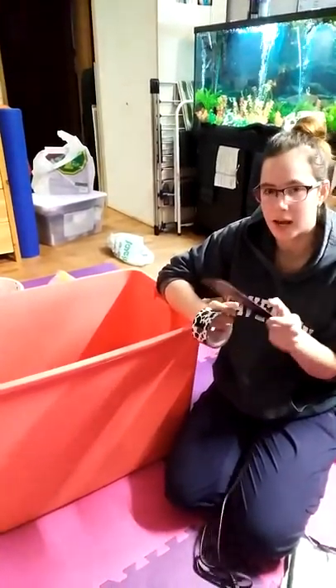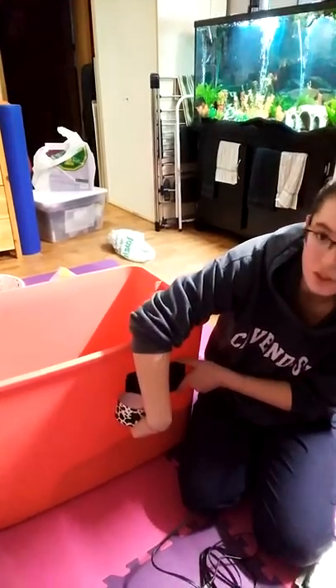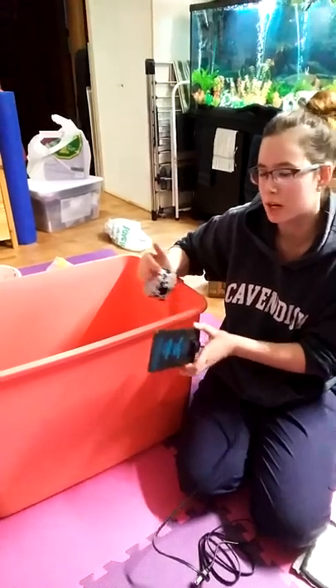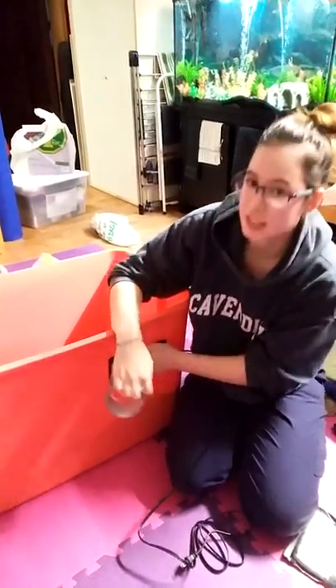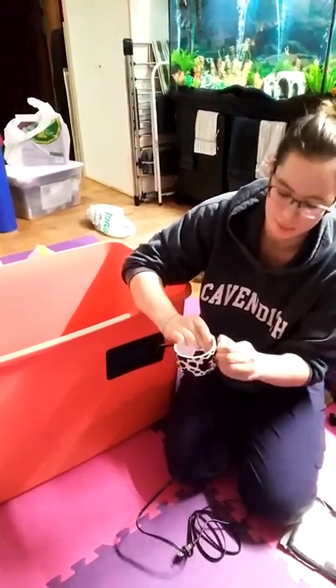Now I'm going to add the heat pad to the side of the tub. Key point: there's the line of my substrate — you want the heat pad above the substrate line so that it heats the air and not the dirt. This heat pad has been used before so it won't be very sticky, so I've got some duct tape to stick it back on.